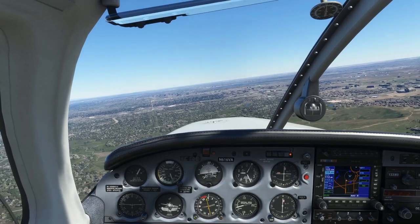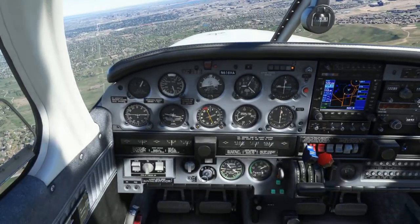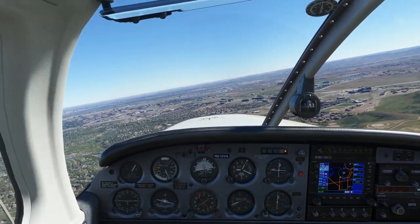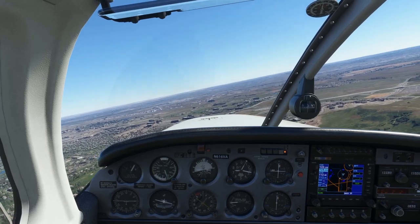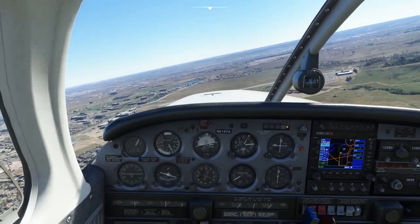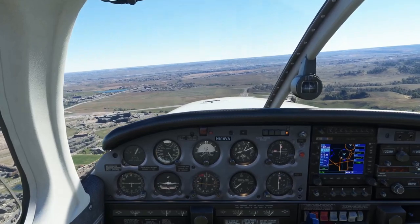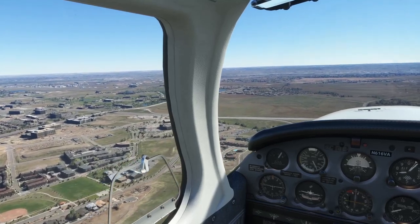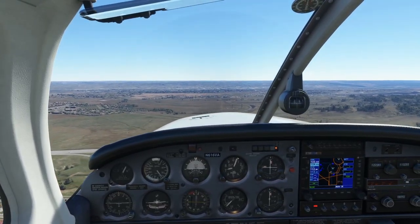We descend to 7,000 feet with three greens on the gear confirmed. Speed is looking pretty good; it'll be bumpy coming in on this windy day. We add a little power to compensate. First notch of flaps as we turn base. The HSI is set to the runway heading, which is helpful. If you need some instrument lighting, there's a knob for that. The airport elevation is about 5,500 feet, so we're looking all right.